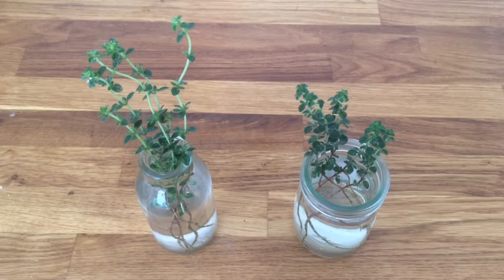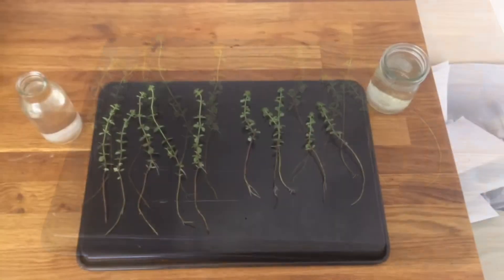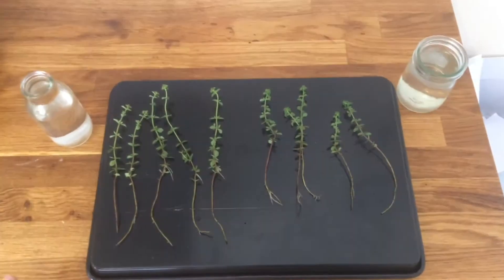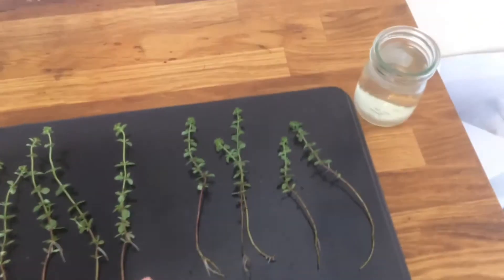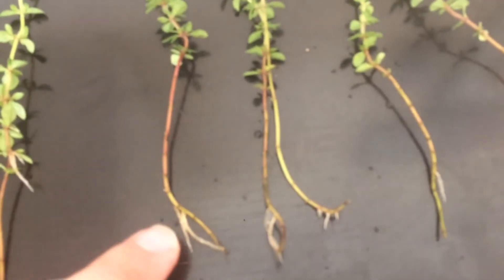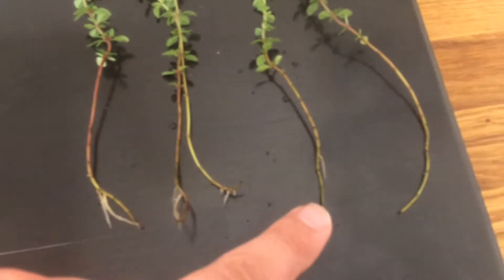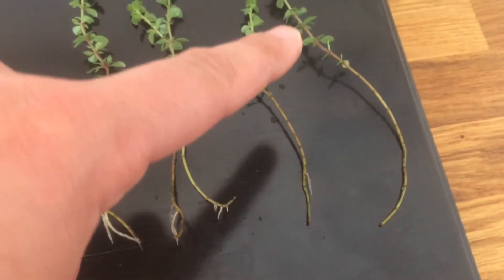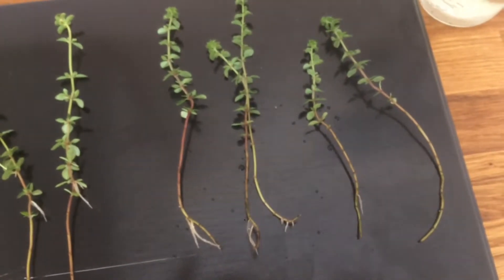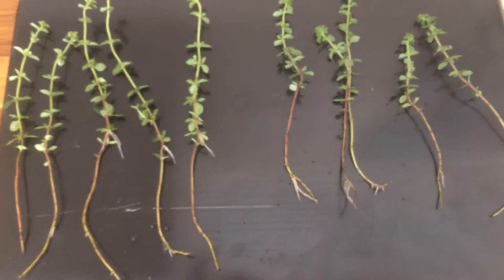I'm going to take these out and show you what we've got. The roots have grown in different places but there are loads of roots. These on the right hand side were in a slightly shorter pot and they've grown all of their roots at the bottom - two huge roots there, another couple of big roots there, lots of little ones, and one root there. This one on the right hand side didn't grow any at all, but the others are really successful, so I would bin that one or keep it in water and keep going, and I'll pot the four up that have roots.